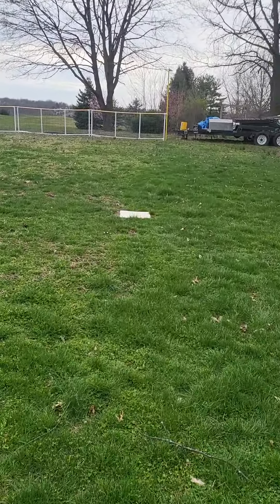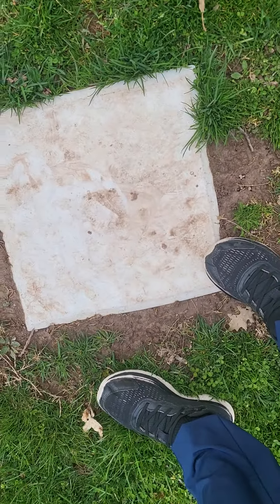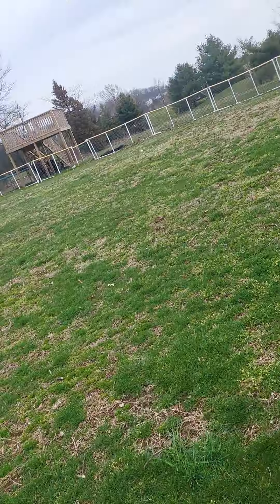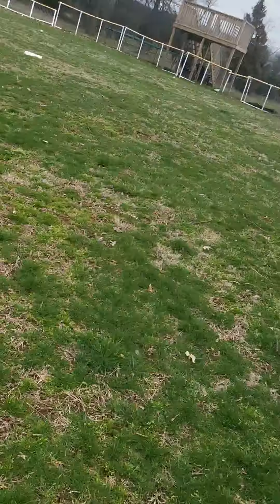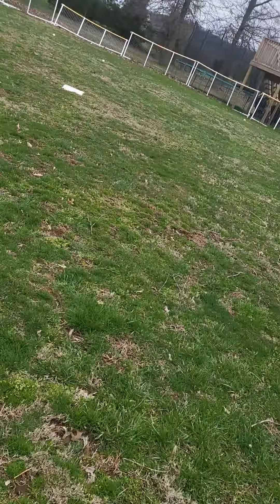And here we're at first base. I'm going to make games that people can come see, and I'm going to put some of the games on YouTube Live, but I need at least over 90 subscribers to go longer than 3 minutes 45 seconds, I believe, and I have to verify my channel. And here's second base.